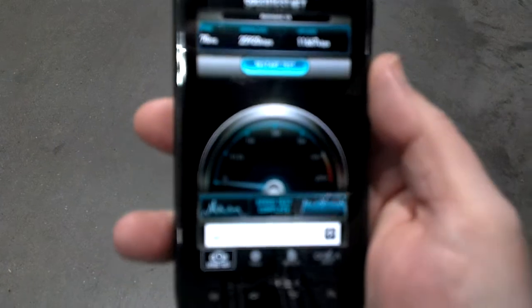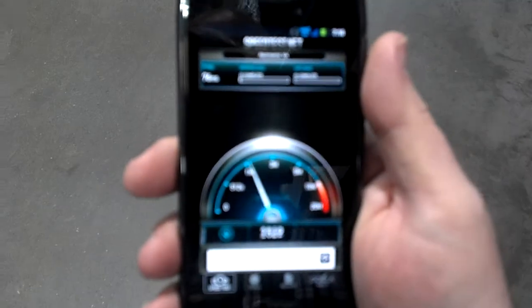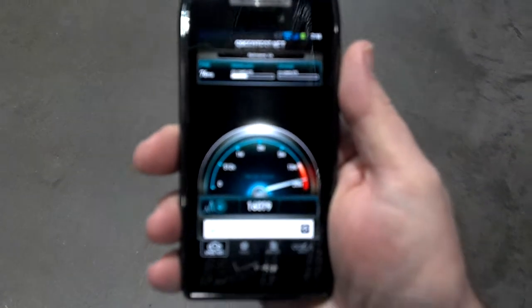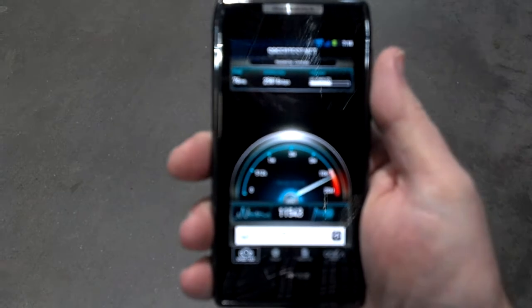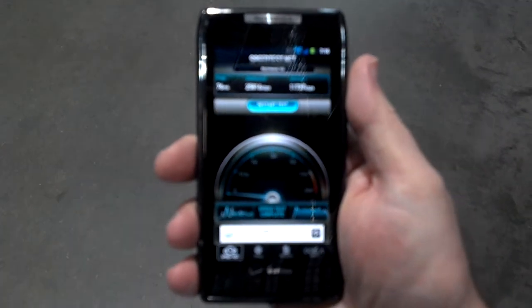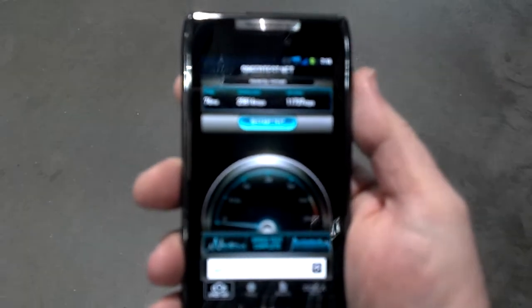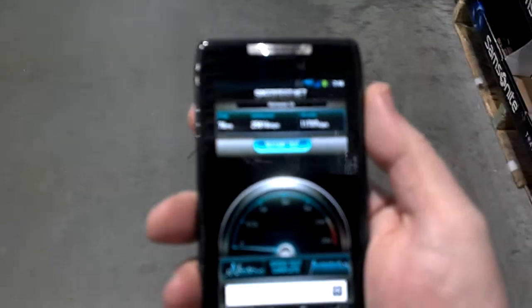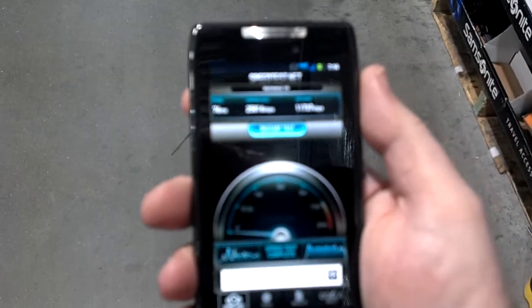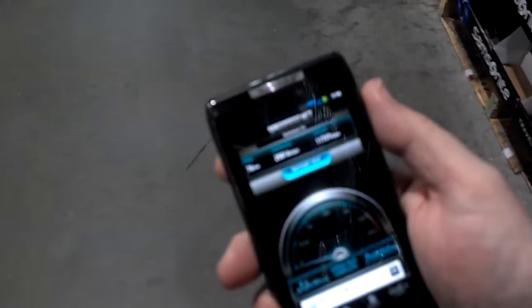Anyways, there it is. If you want me to do it again I can — this is Verizon LTE. I've been all over the store and outside in the parking lot, and I get a good signal every time. When I run it, I'm in the 20s. Eat that, AT&T and Sprint — lucky to get half that. Verizon LTE is smoking.